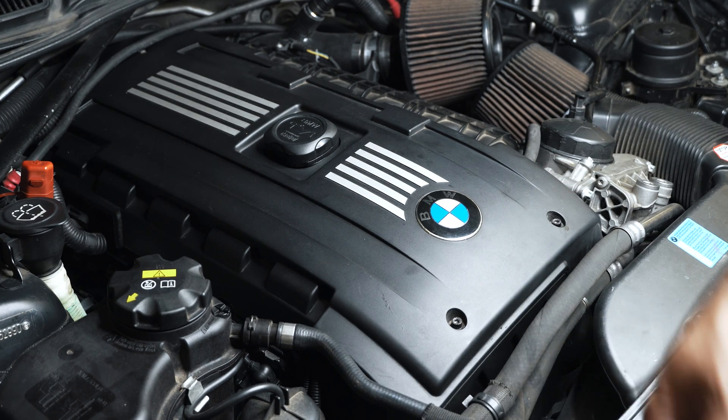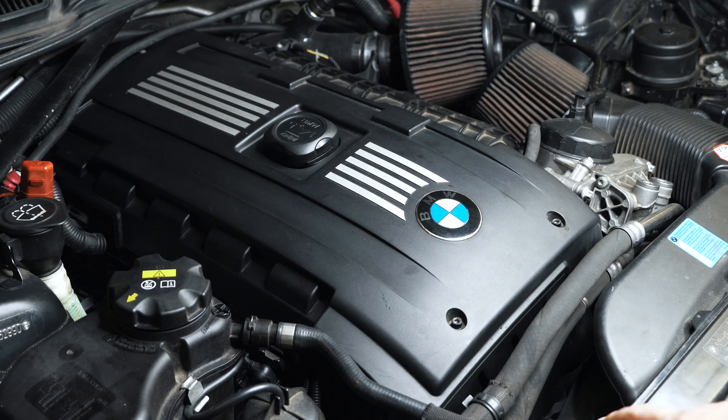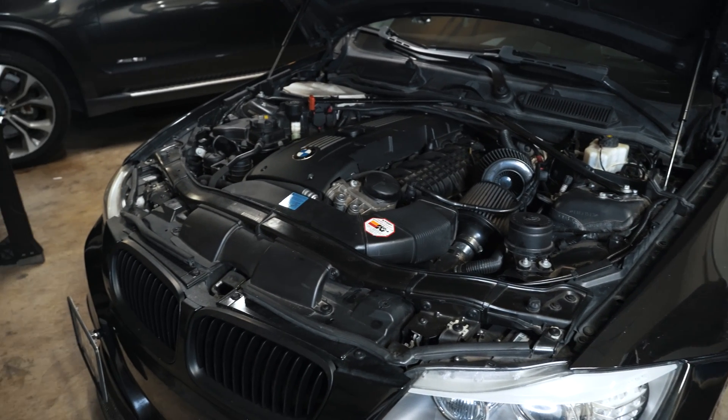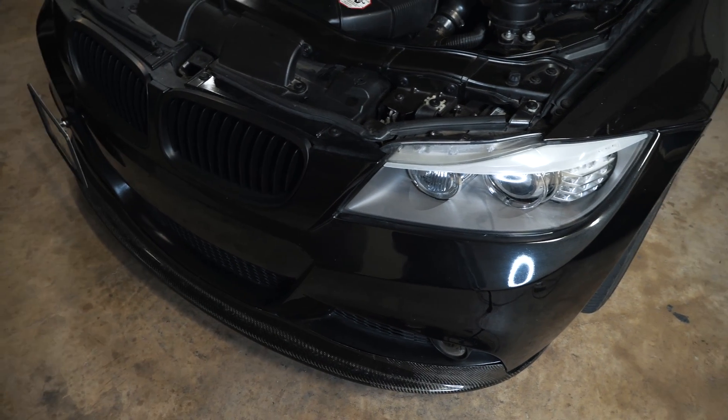If you guys want to run E40, E50+, Stage 2+, or custom tunes on your stock turbos, you probably want to consider this as well. So there you have it — a new option for the N54. I don't think too many people have heard about the option of adding Stage 2 colder spark plugs on this platform.